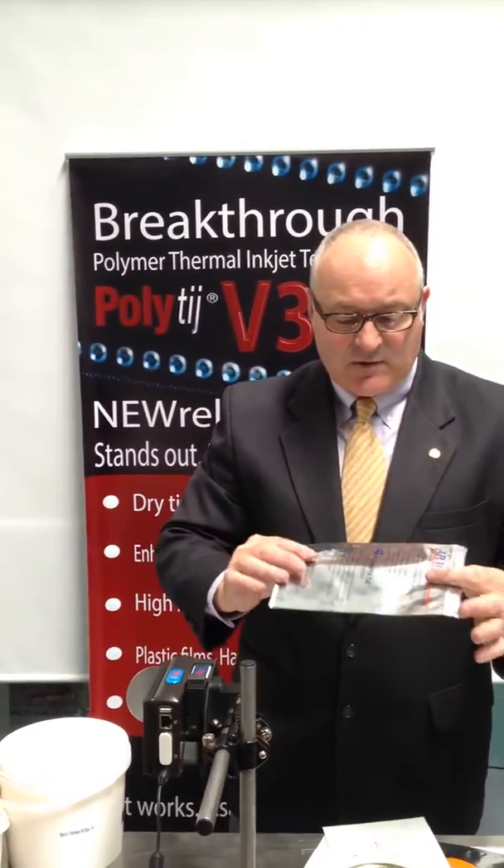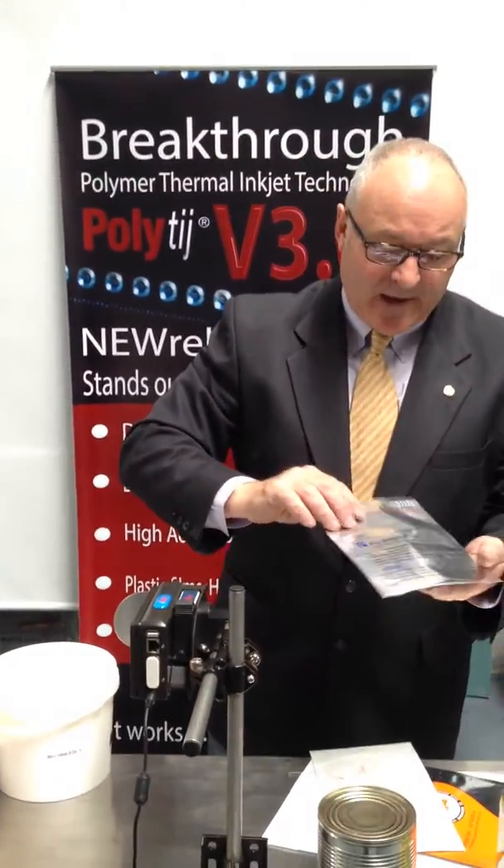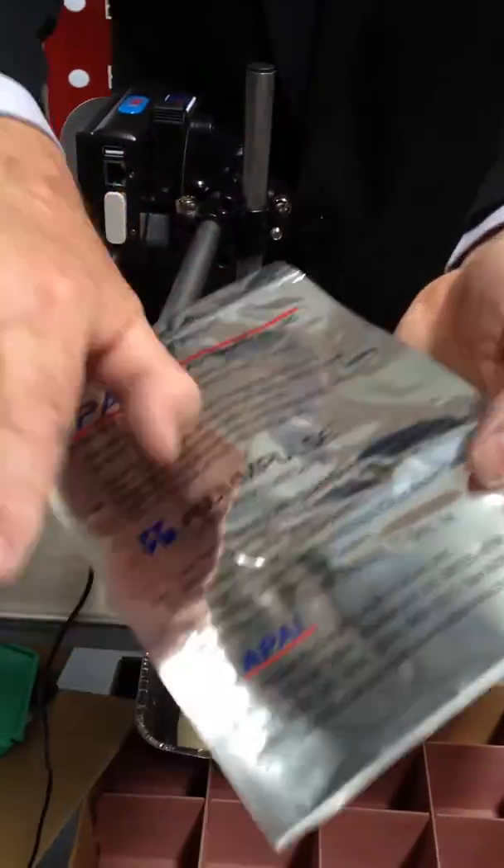Another common multi-laminated bag is an aluminium foil bag. Again, instant dry time, instant adhesion.